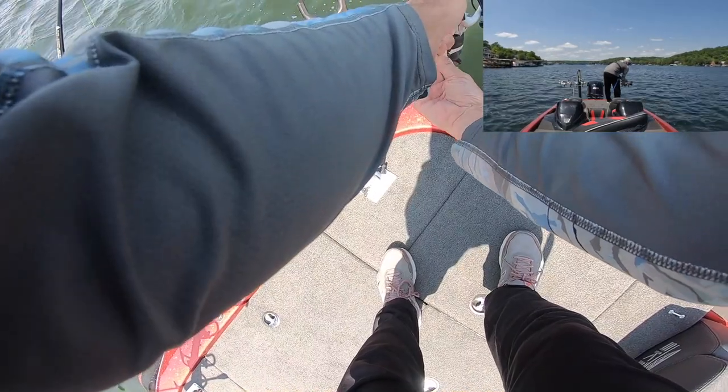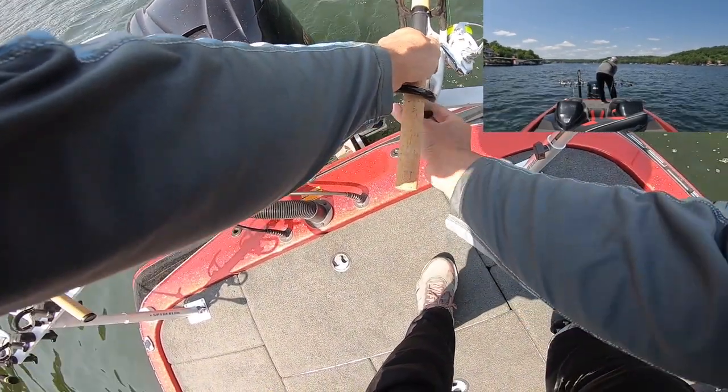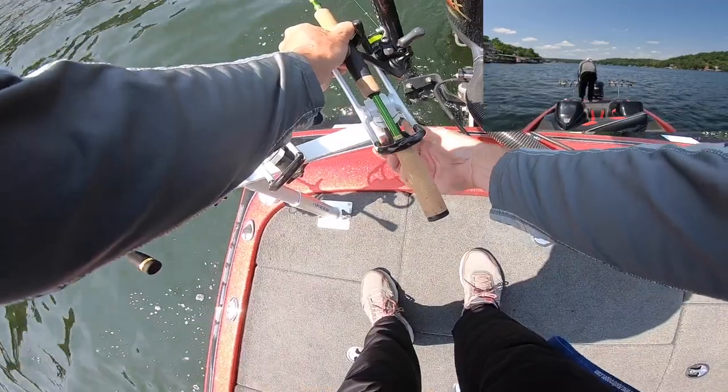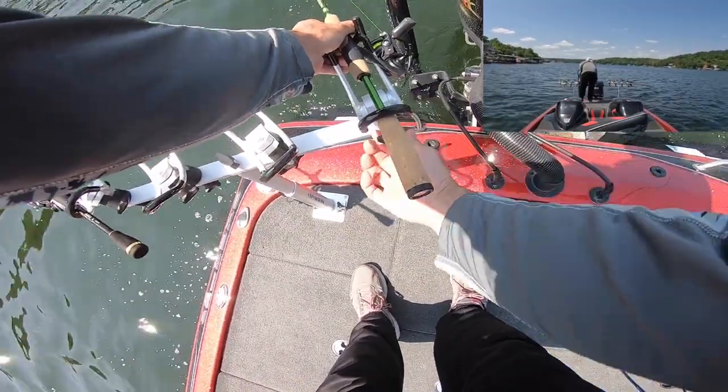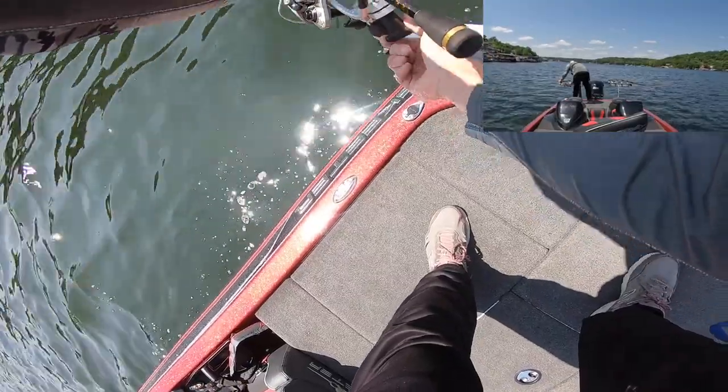Lower these rod tips down a little bit. The nice thing about these spider lock rod racks is you can adjust everything very easily on them.